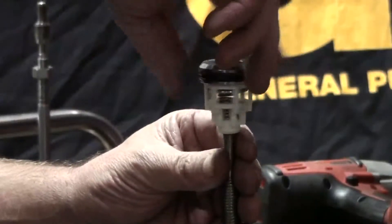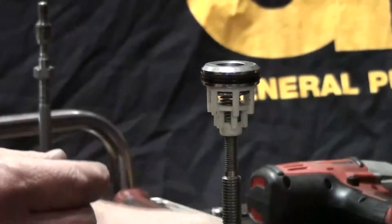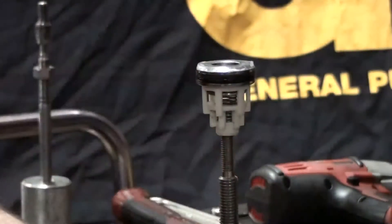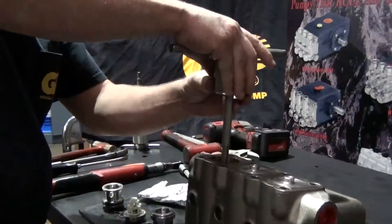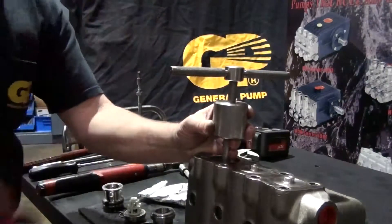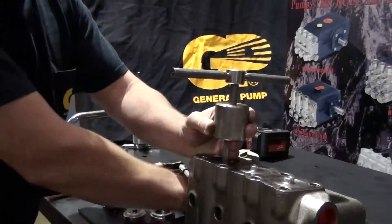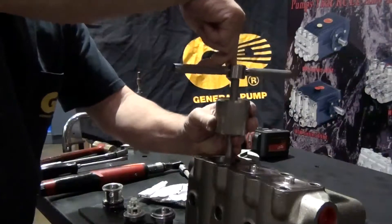Thread the cage onto the slide hammer with a 10mm adapter. Apply packing lubricant. Insert the cage back into the manifold. Tap the slide hammer with a soft rubber mallet to fully seat the cage. Unthread and remove the slide hammer.